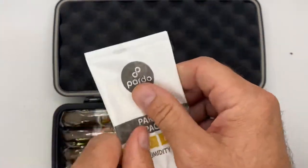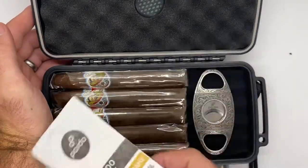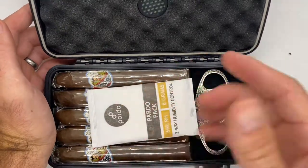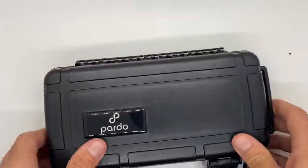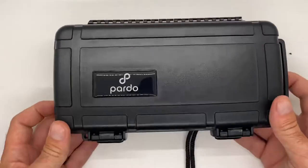You can see it's nice and pliable — that's what you want to check for. If it's ever crispy or hard, that means it's kind of at the end of life. This one is in great shape. Simple as that — just toss it in there, plenty of room, you can put it right on top of the cigars. Give it a close, snap it up. See how easy that is — you are off to the races and good to go.